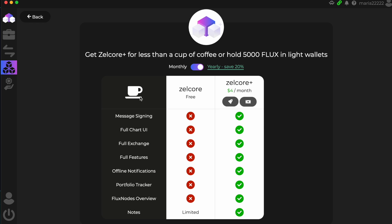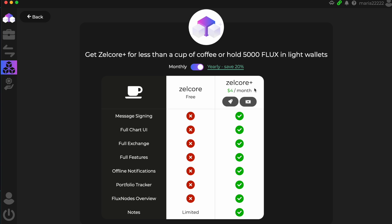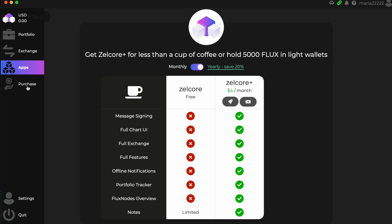You can use the free version or the paid version — I will use free for now. Here you will see purchase, apps, exchange, and portfolio. The first step: click on your account, then click 'Private Keys.' Your private keys are the key for unlocking assets — take a backup of them and keep them very safe. Anyone in possession of a private key can transact the assets.